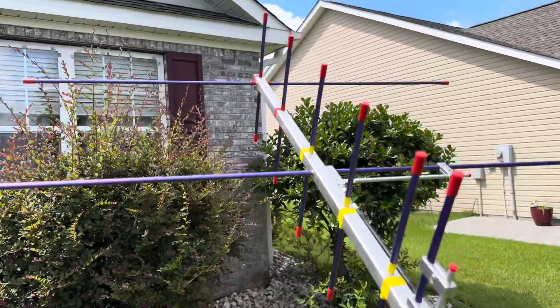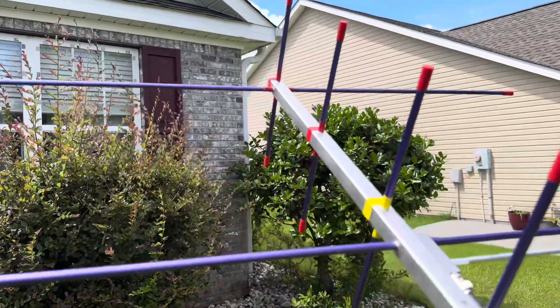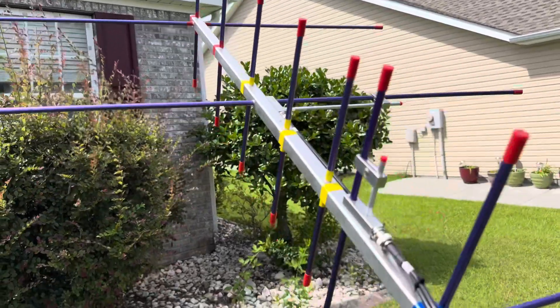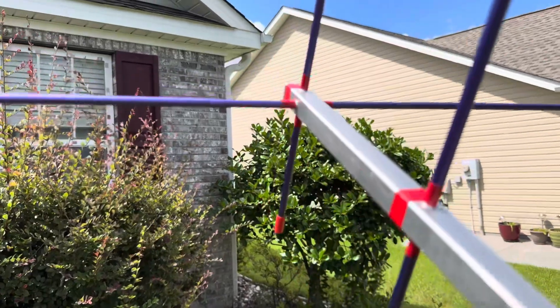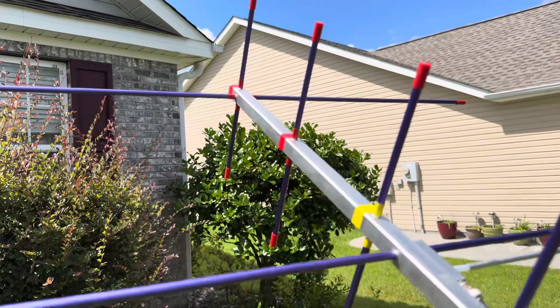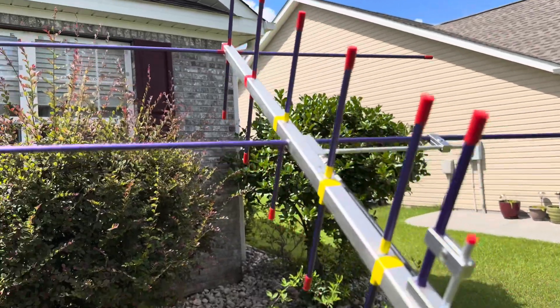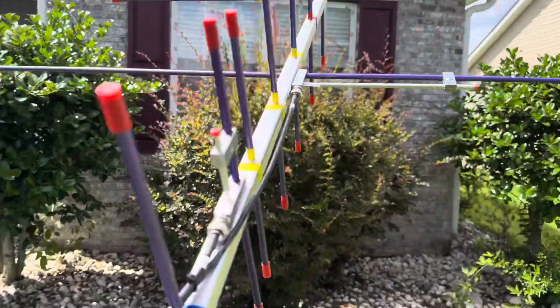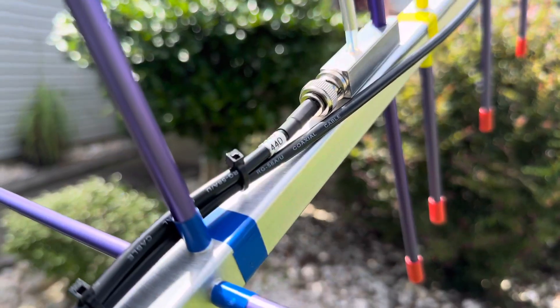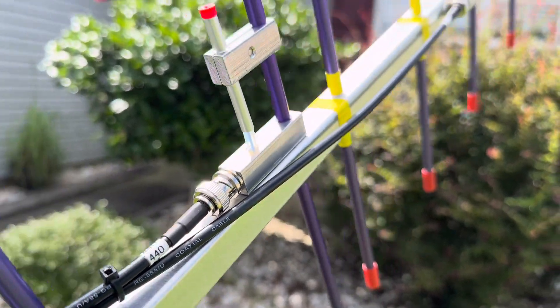I'll make this video quick. This is a Yagi — two meter and 440. I put some colored tape on there so you know what antenna goes where. I made some custom size coax for this, labeled 440.